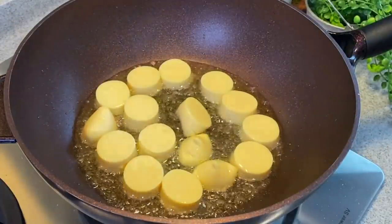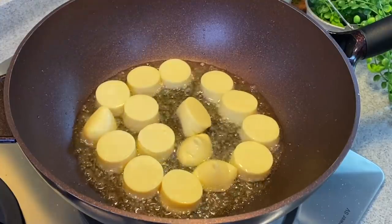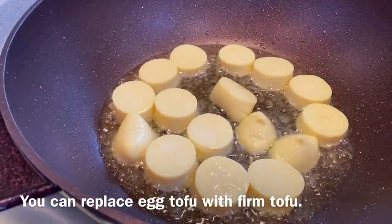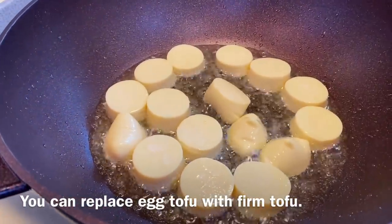The reason we pan fry or deep fry this first is to dry up the tofu a little bit so that it can absorb the beautiful sauce later. If you cannot get egg tofu, you can use firm tofu — no problem at all.